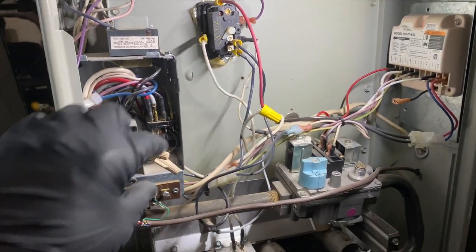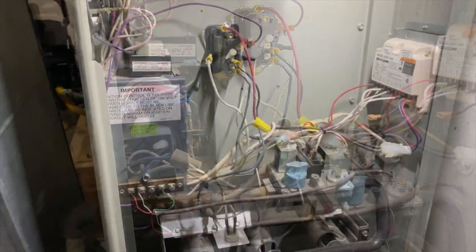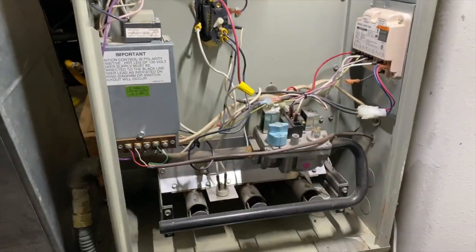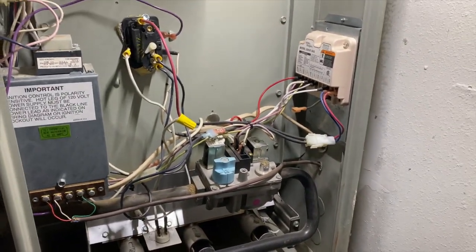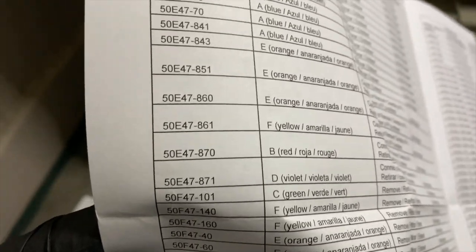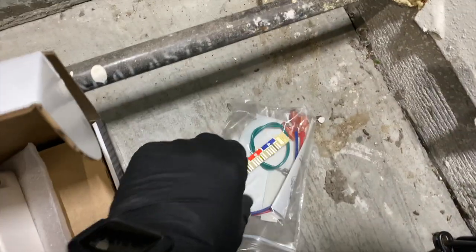It's saying the polarity is reversed when it isn't. We went and picked up a new board, so we're going to go ahead and swap it out. First thing you want to do is find your model number — we're the 843, right there.